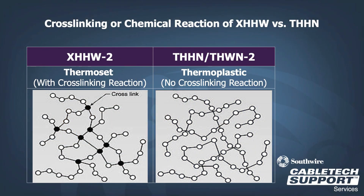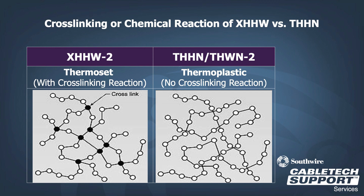The main difference between XHHW-2 and THHN is the insulating material. XHHW-2 uses a thermoset material that has undergone a cross-linking reaction, while THHN is a thermoplastic material that has not been cross-linked. Thermoset materials, when operating at a higher temperature, will not melt or deform. Thermoplastic materials, however, at elevated temperatures will soften and remelt.